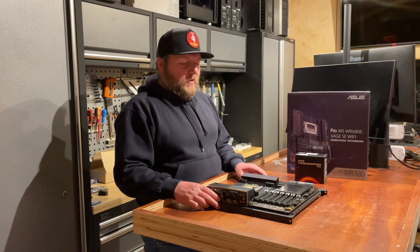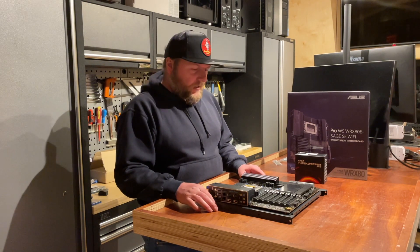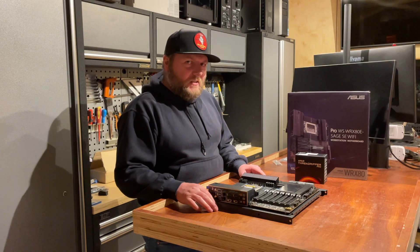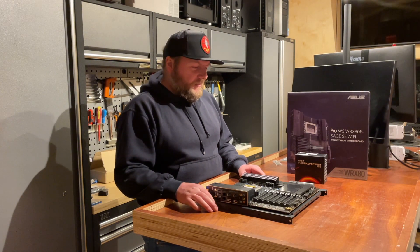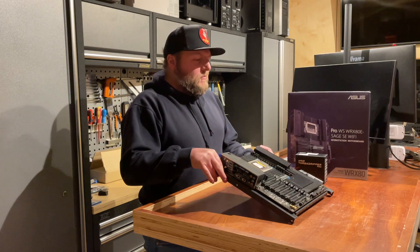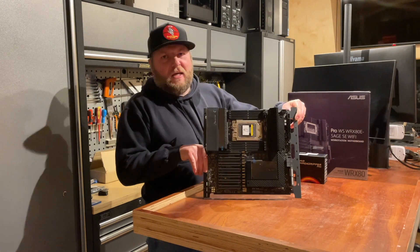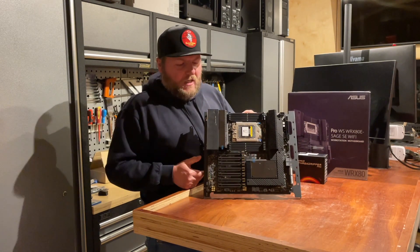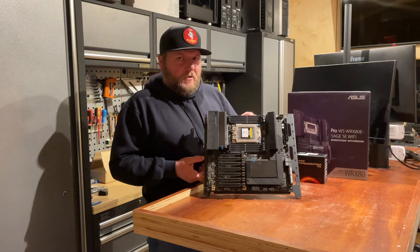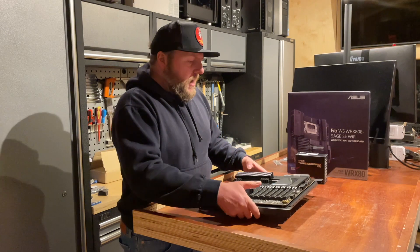Hi everyone, Richard here from Renderboxes. It's a bit late in the day today in the UK, but I thought this was worth sharing. Here we've got the new ASUS WRX80 motherboard — about two kilos of it — for the new AMD Threadripper Pro.